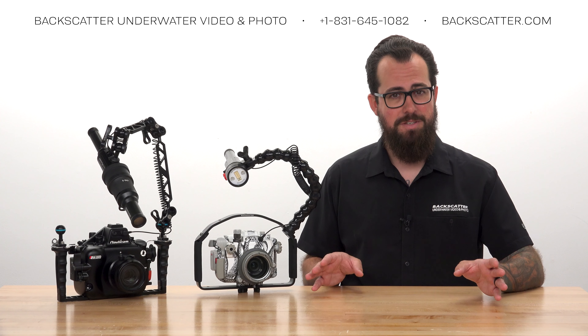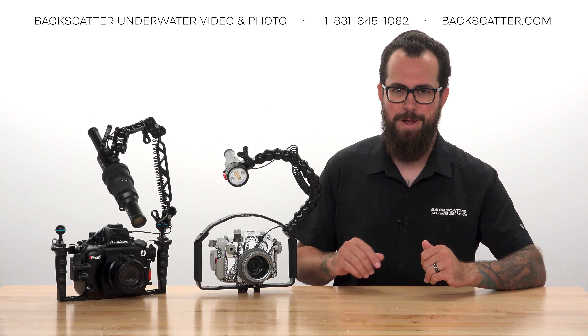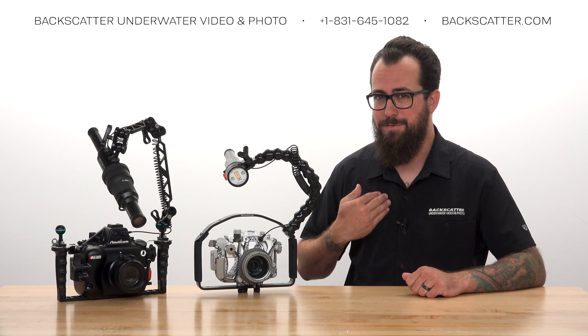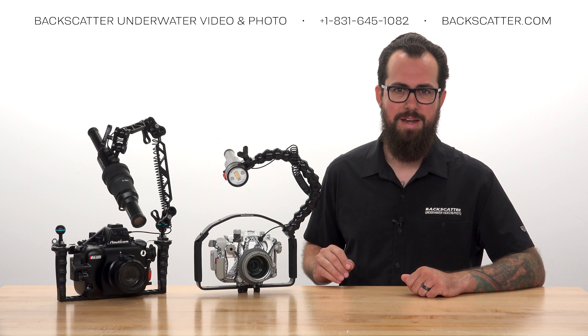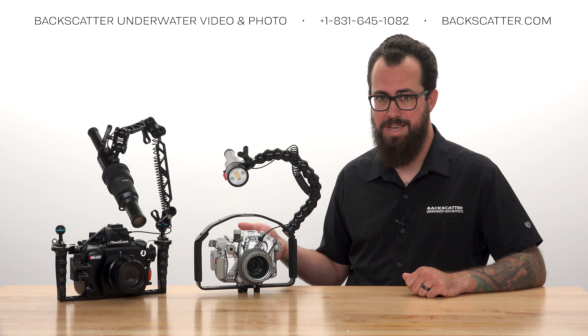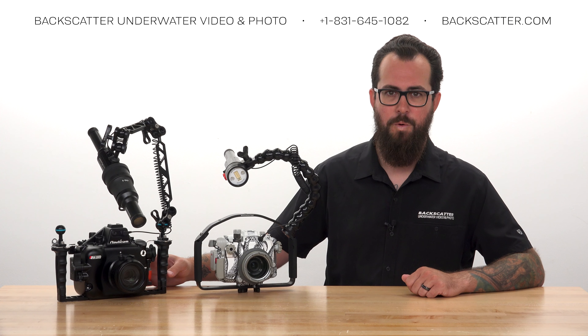If any part of this seems overwhelming or too confusing, don't worry — it's all really easy once we just break it down. Olympus mirrorless cameras are some of our favorite bang-for-your-buck rigs right now, whether it's the versatile and beginner-friendly EM10-4 at the Backscatter Octo housing or the high-performance flagship OM-1.